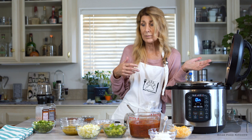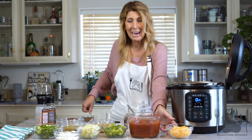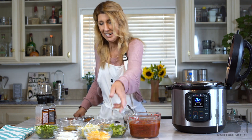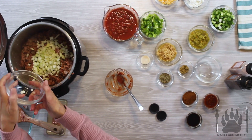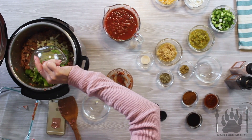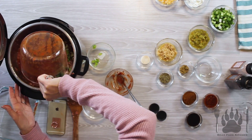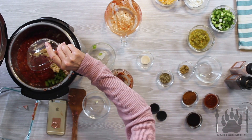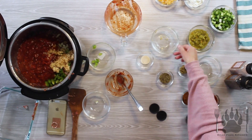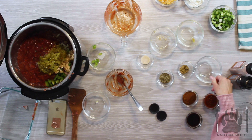What I'm going to do right now is just add everything in except for the garnish, which is going to be the green onion, the sour cream, and the cheese. I have a little bit of celery, which adds a little bit of crunch, some bell pepper, some fire roasted tomatoes — these are crushed tomatoes, but you could use fresh. A ton of garlic. So good.